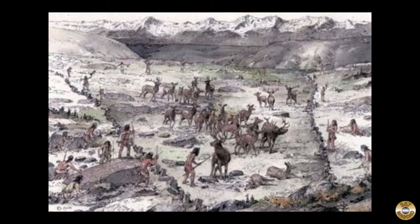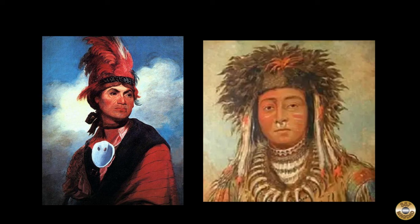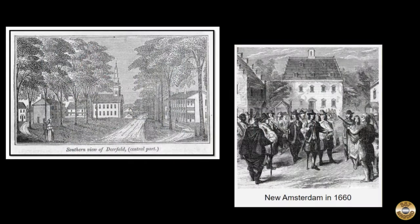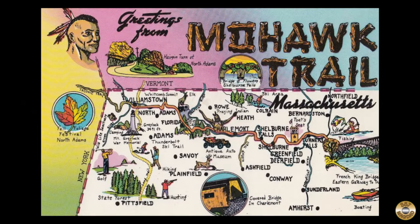The Mohawk Trail goes way back to just after the ice age, when it was a footpath between river valleys. Later it was a trade route for the native Mohawk and Pokumtuck tribes. Europeans brought the horse and wheel, and the Mohawk Trail was widened to become a well-traveled route between English settlements in Deerfield and Dutch settlements in New York. Today the trail is part of Route 2 in western Massachusetts and is a popular scenic drive.